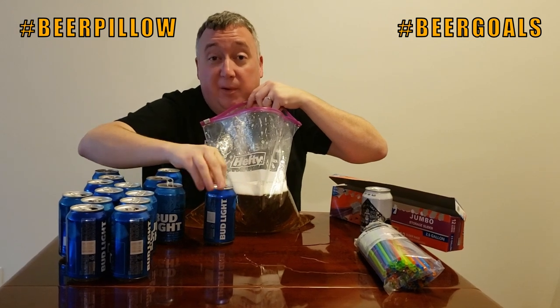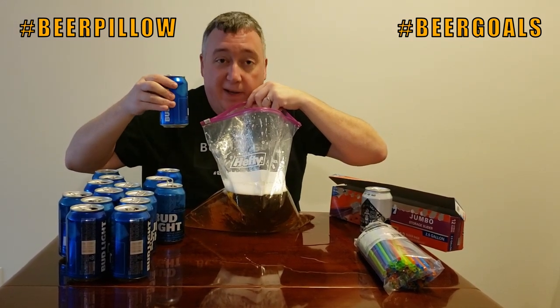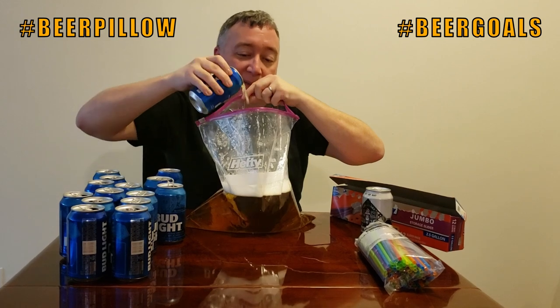What's great is if this beer pillow works out, maybe someday we'll get a whole beer water bed — like a water bed, but with beer.